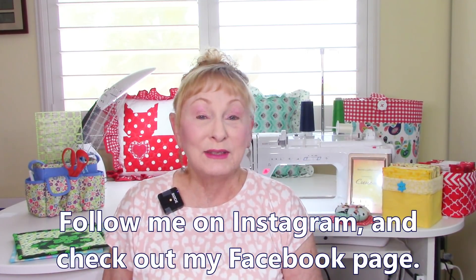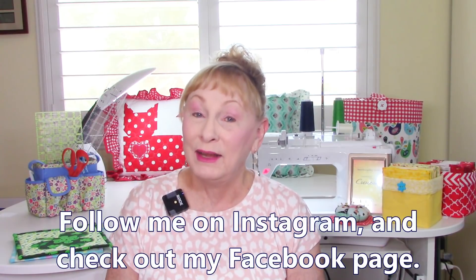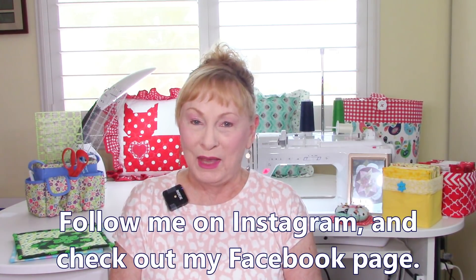Before we get started, remember to follow me on Instagram and check out my Facebook page. Okay, now let's get started.